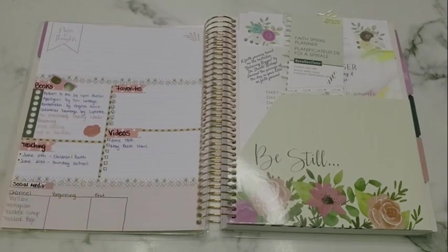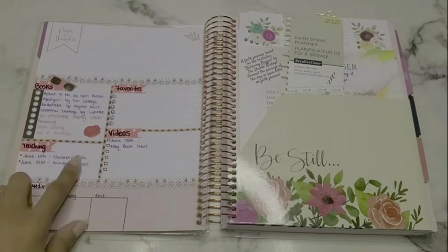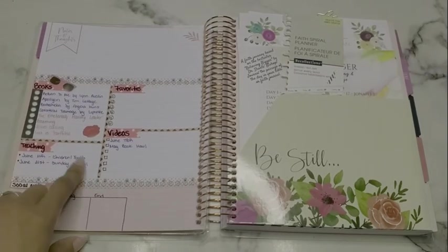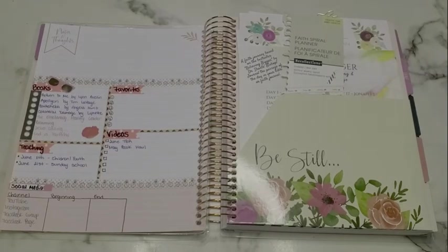I'm going to dedicate to reading two devotionals a month — one for morning and one for night — so I can rotate through all of them. I also have a teaching section because I'm now teaching at my church for Bible study and Sunday school. For June 11th, I have to teach the children and youth for Bible study on Fruits of the Spirit — my second lesson on gentleness. My first was on peace. Then June 21st is Sunday school, either a prerecorded video or going live in our Facebook group. I also want to start doing favorites videos — favorite books, pens, worship songs — keeping it to ten items or less. Then video ideas, my June TBR, my May wrap-up, and at the bottom, social media tracking.